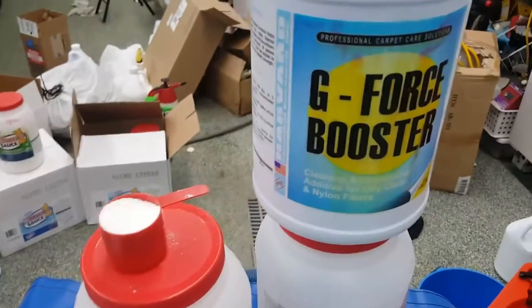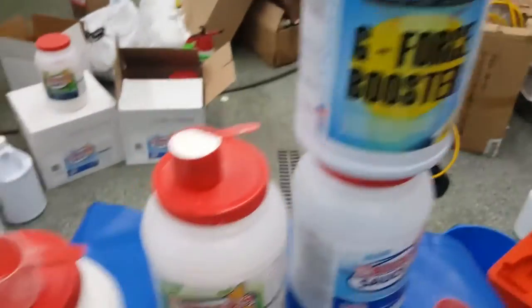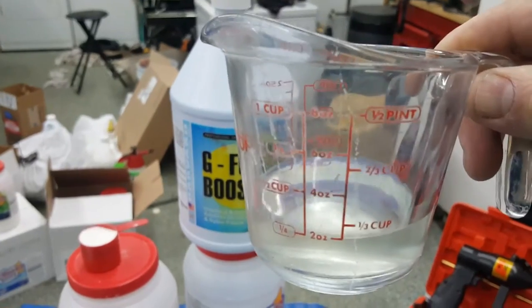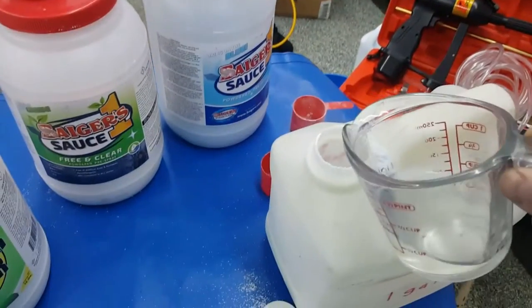The next thing is our GeForce liquid soy-based booster. Pardon the label there, she's getting a little streaky today. For every gallon, you're going to go about two ounces — quarter cup to three ounces. So we'll just put that in there.